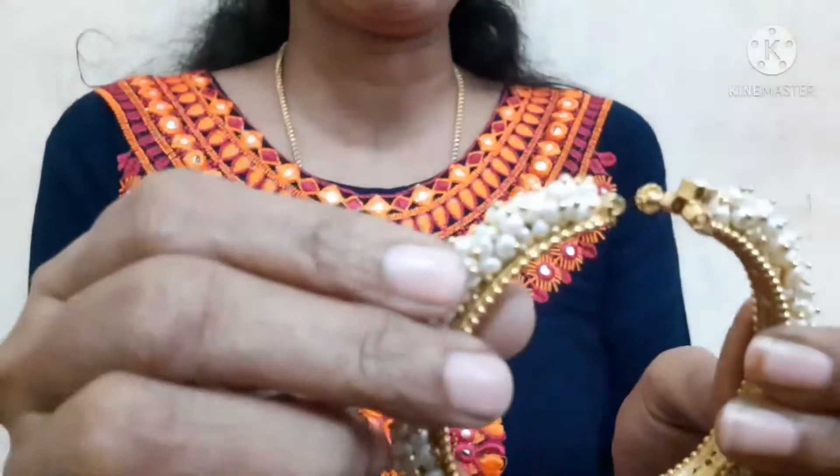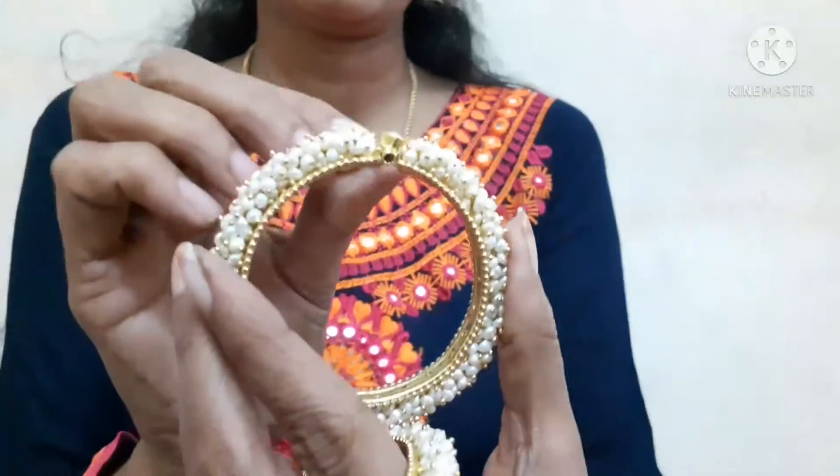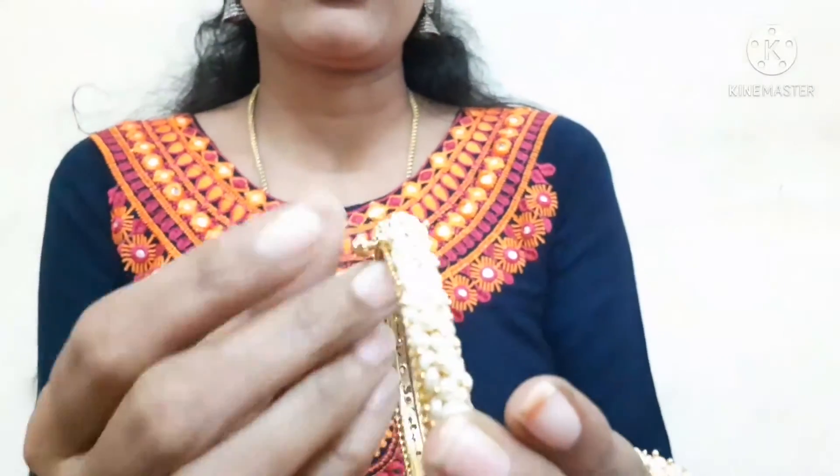When you open it, you will open it. When you close it, you will tie the jewelry collection.